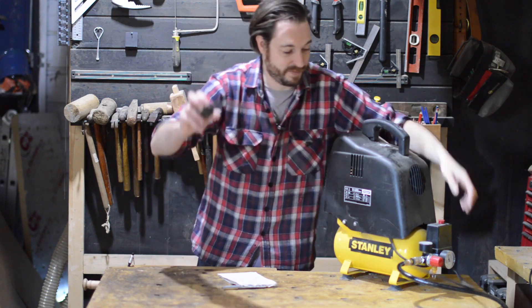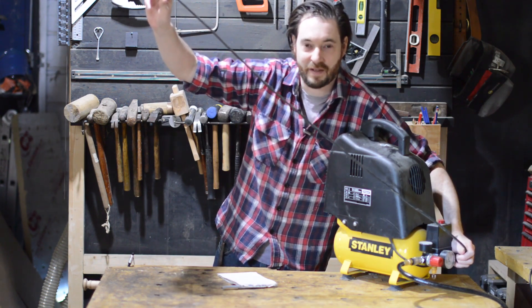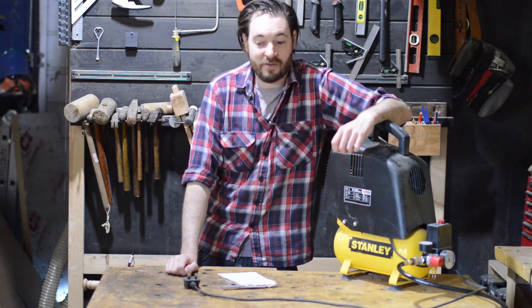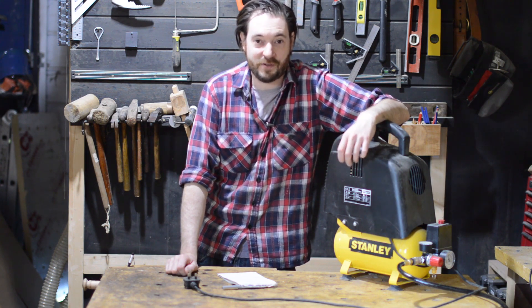Also the cable that's fitted to it — what's that, a metre and a half? It's useless. I have my sockets kind of above bench height so this cable won't reach any of them, so every time I use it I have to use an extension lead.